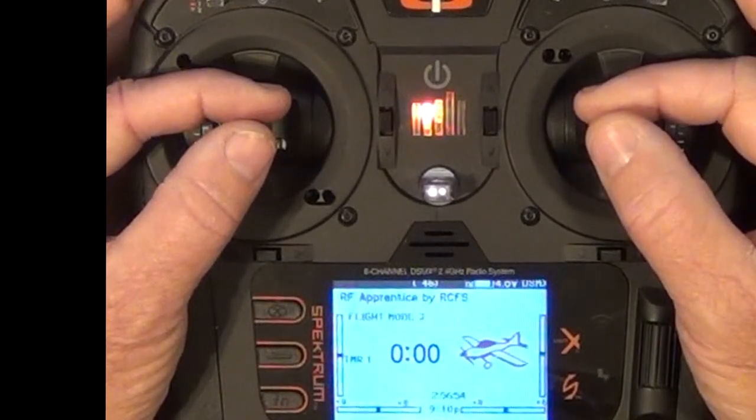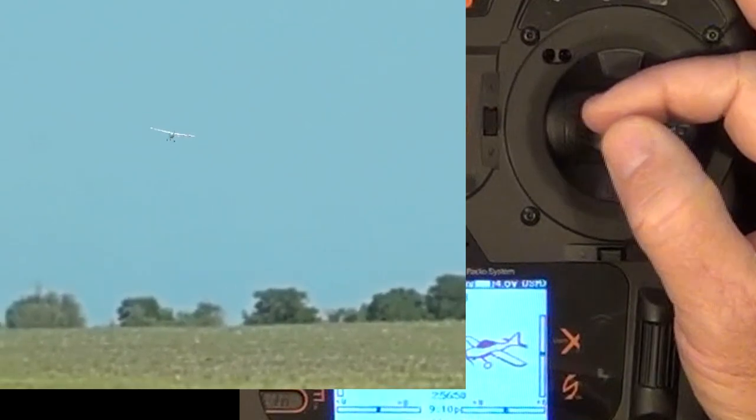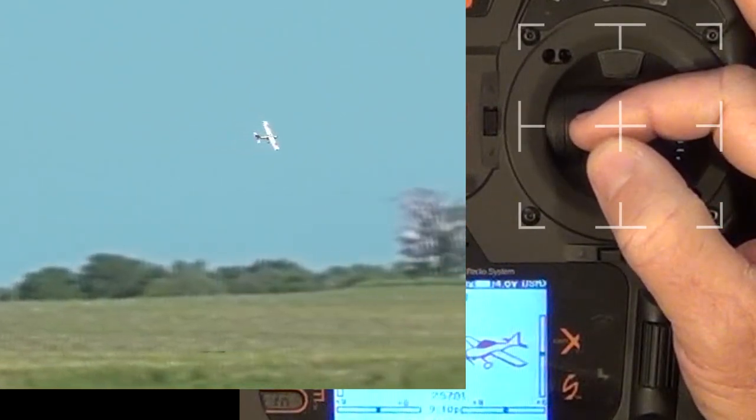First, set the throttle to a comfortable cruise speed — for example, half throttle. The number one rule of trimming is: first fly the plane.